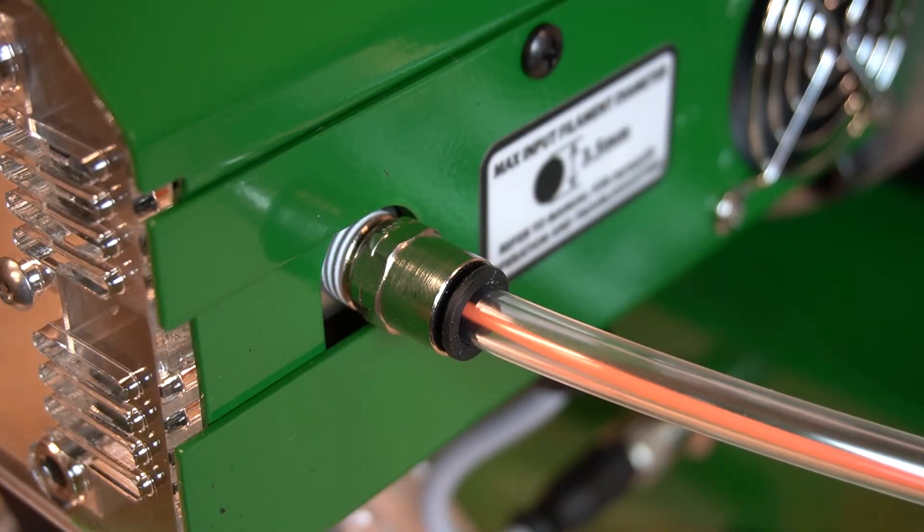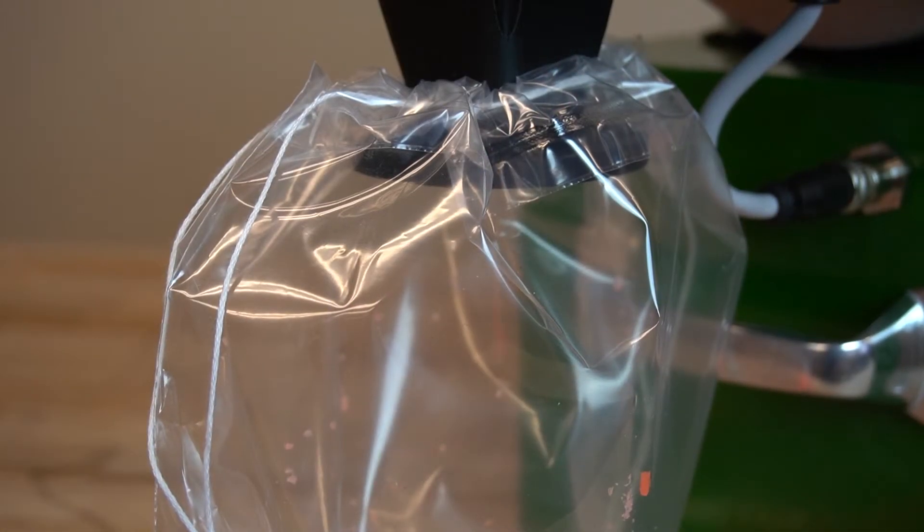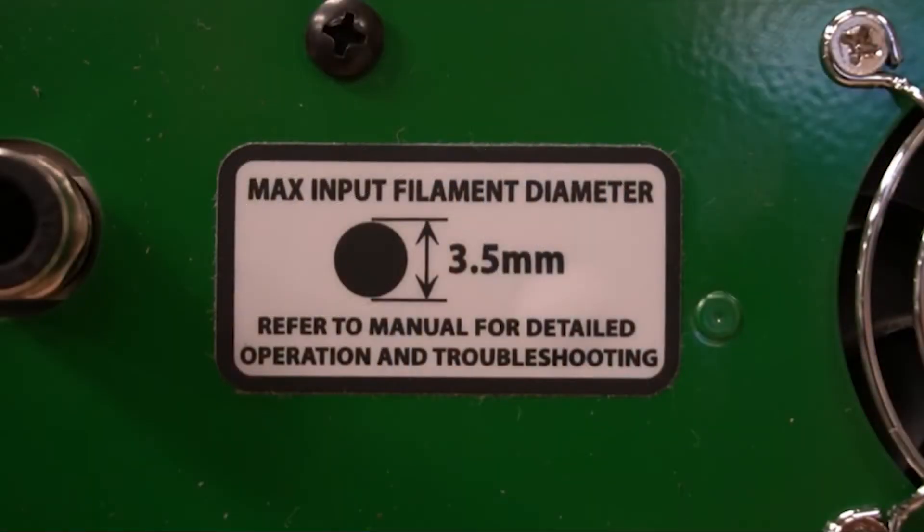After feeding through the hose, the motor, compatible with 110 or 220 volts, powers the blades chopping filament to the desired length. This system can handle filament up to 3.5 millimeters in diameter.